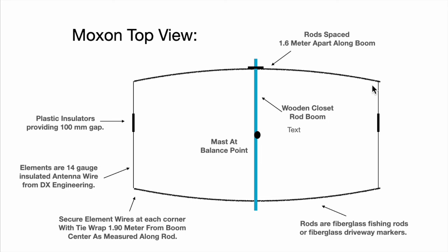The 14-gauge insulated antenna wire is taped to the rods, and then tie wraps are used at each corner to allow the transition right at 1.9 meters down toward the 100-millimeter gap insulators. It's a very simple antenna to construct. The rods bow a little bit, keeping it under tension, so it handles wind very well and it's quite rugged.